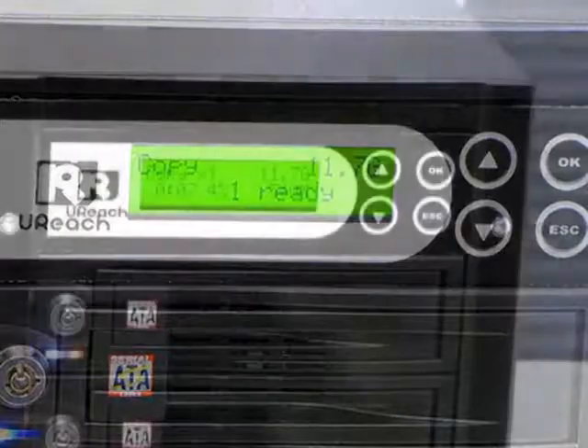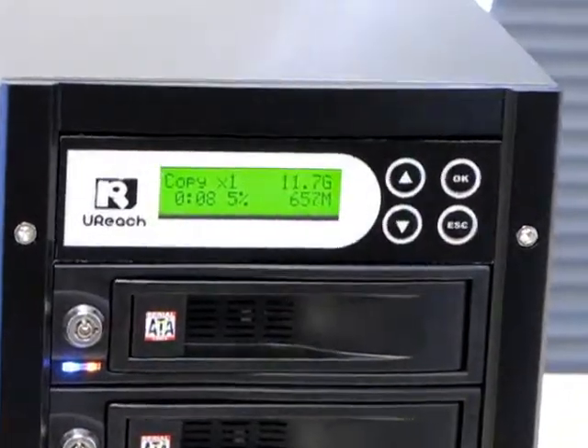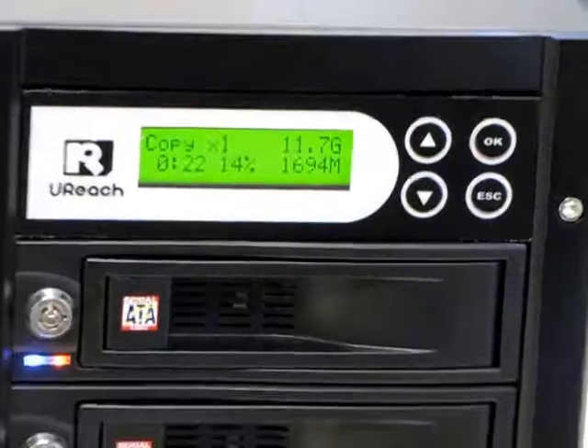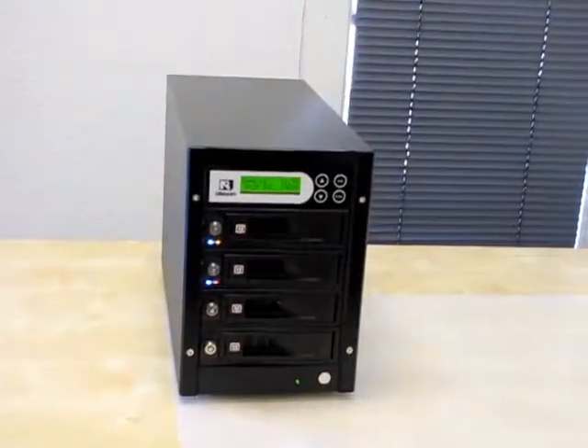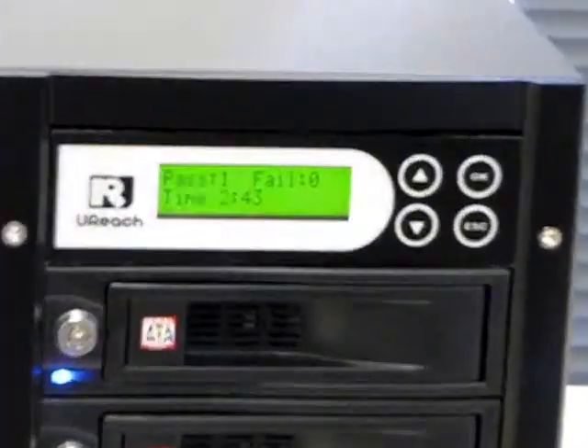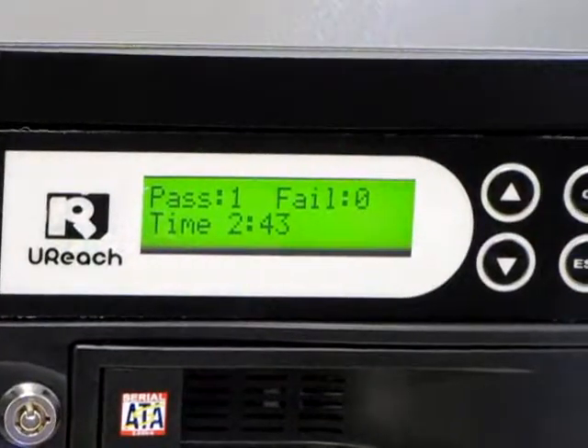It appears that I have about 12GB of data on my source hard drive. The copy speed is 90MB per second, so it should take about 2.5 minutes to copy all the data. It looks like the copy is finished, and it took 2 minutes and 43 seconds to complete.